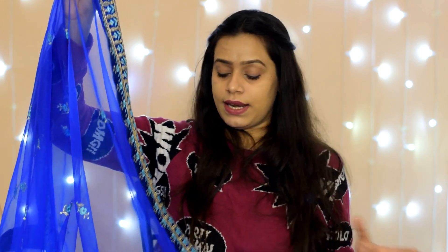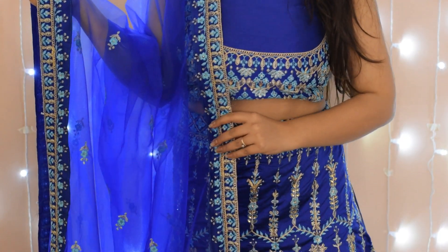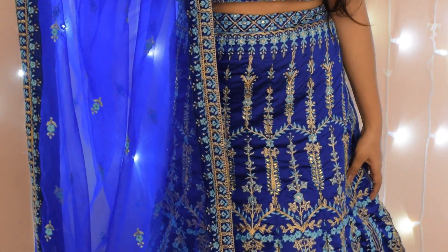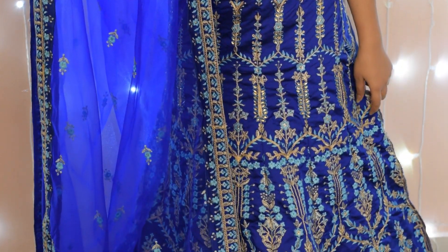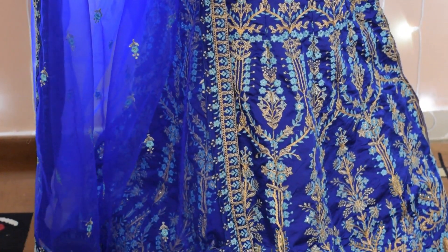Now I will show you a try-on so you will have an idea of how it looks overall. There is a lot of love in this piece. The length is a very proper length and it looks very beautiful. Now when you put it on — it looks very graceful and very good.